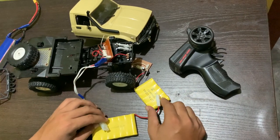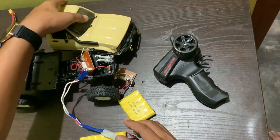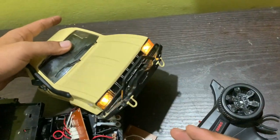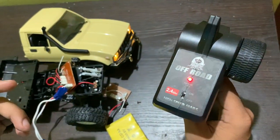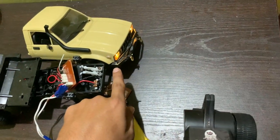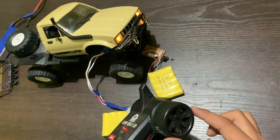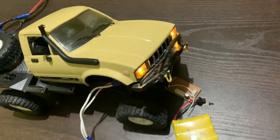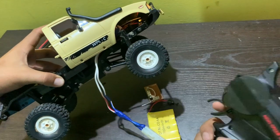Let's check whether it's working or not. The LED is perfectly working — you can see it's on. The steering is working perfectly, and the motor is perfectly working too.